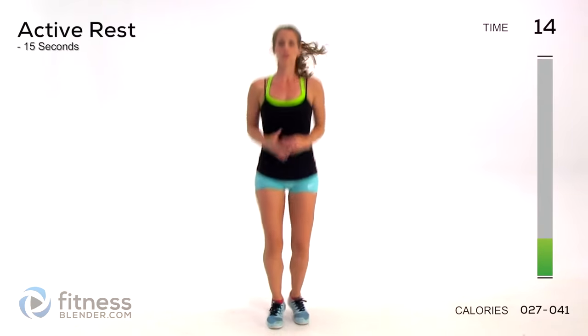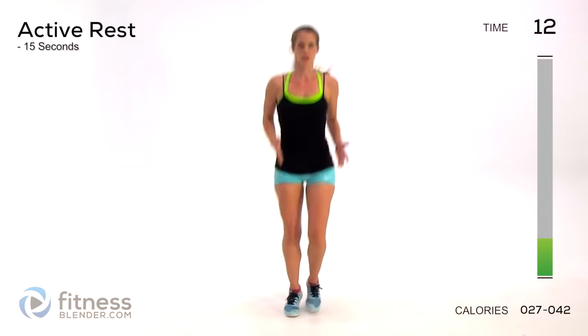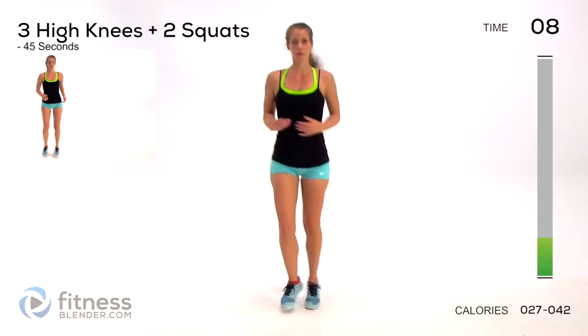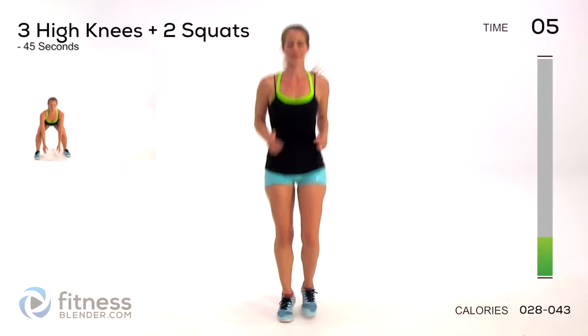Here's our first rest. Do whatever you want during the active rest as long as you're moving - you just want to make it your recovery period. Don't do anything too intense that you can't perform during the 45-second active period.